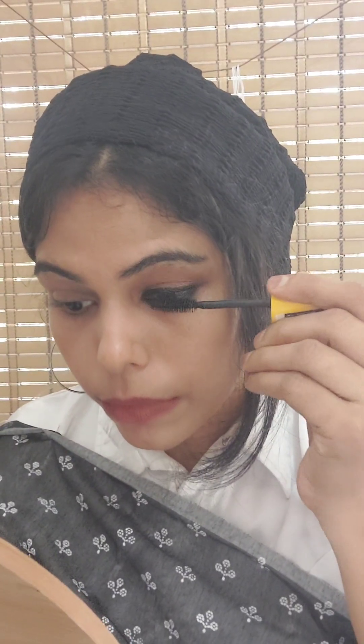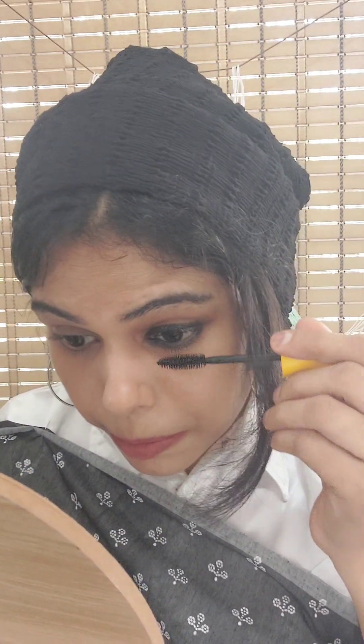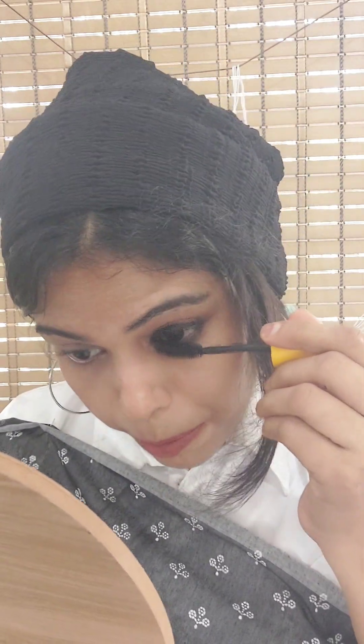I've made a bit of eyeliner. I'm going to paint a little bit on the palette. I put a Colossal mascara on the face. Then I put a tie and peel it. I'll put a little time on my face.